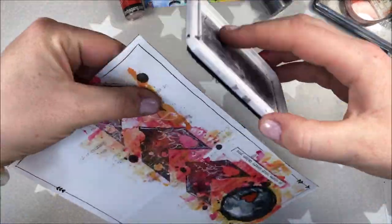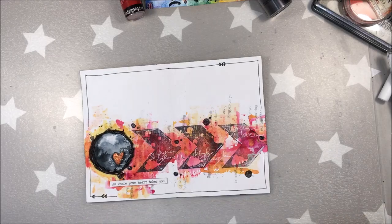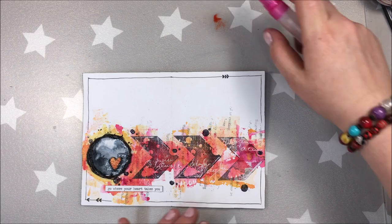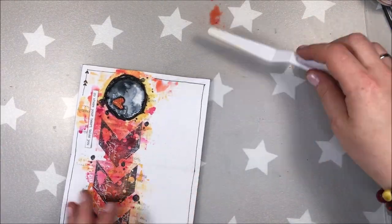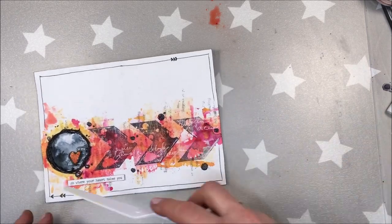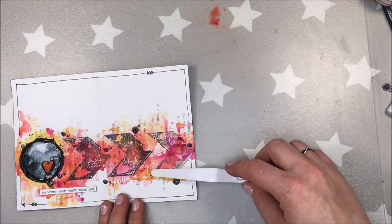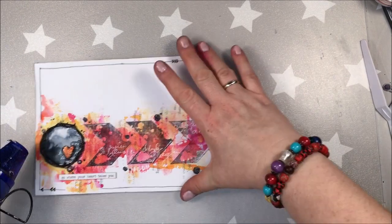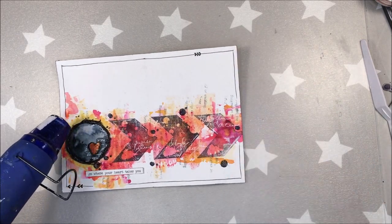I am also inking the edges of the page — well, why not. And I wanted to add a little bit of red color just above the circle, so I am using a palette knife. Applying it with a palette knife will simply give me a more similar effect to applying it with a brayer. And so that's it — I think I have enough of adding things to my project. I am quite happy with it.